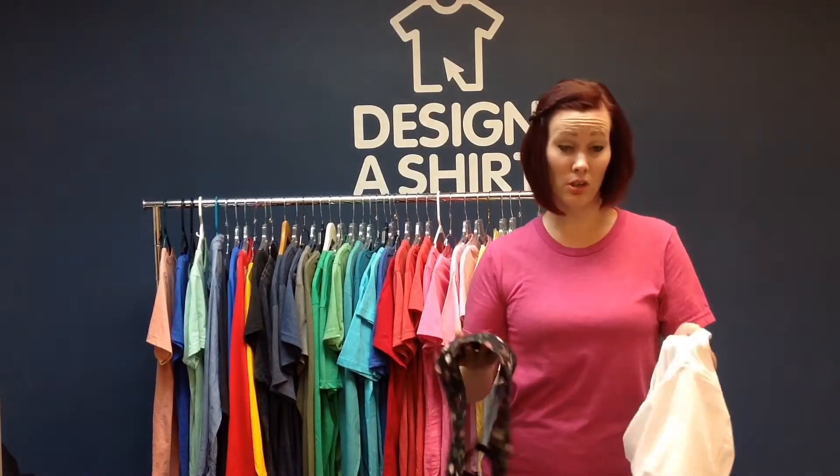When looking for a white t-shirt, if the sheer factor is something that you are concerned about, steer towards the Hanes Beefy Tee and the Hanes Tagless. Anything around 6 ounces in weight is going to have a low risk factor with that sheer concern.